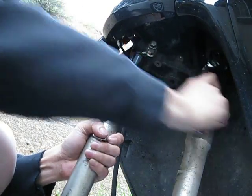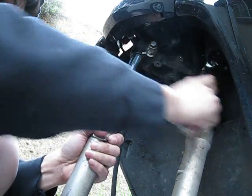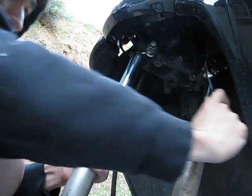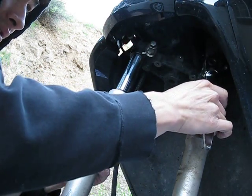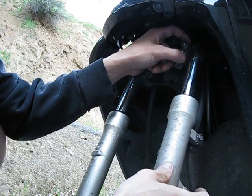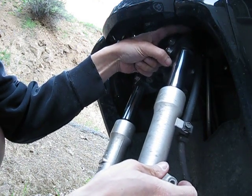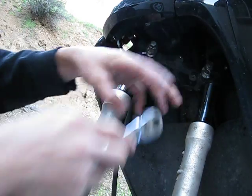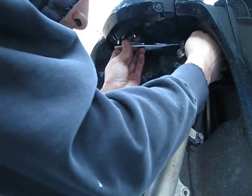So basically, I loosened up the top one quite a bit. I don't really completely loosen the bottom one — I feel where it loosens and tighten it up just a tiny bit. The reason for that is I'm going to use the fork cap itself to hold the stanchion so that I could actually loosen up the top cap on the fork, so that way I could change the oil.